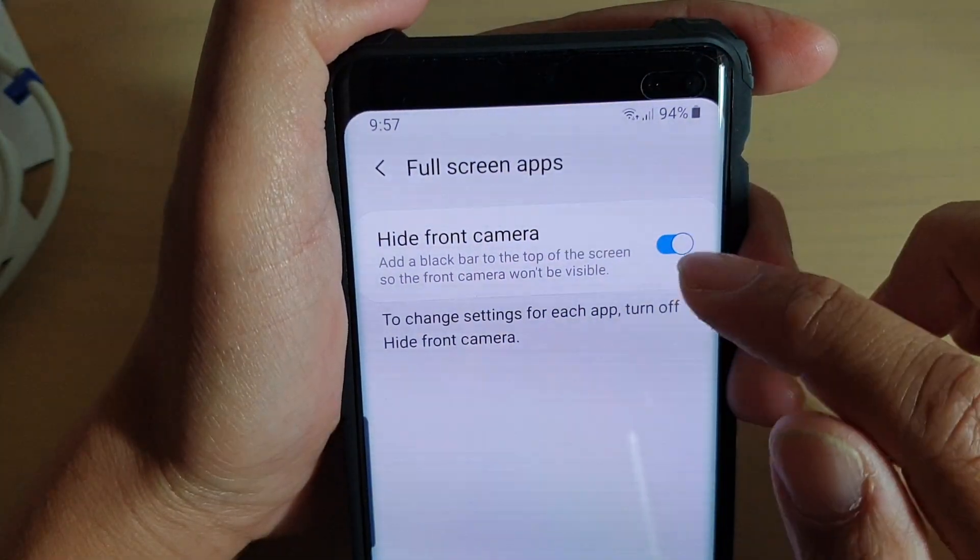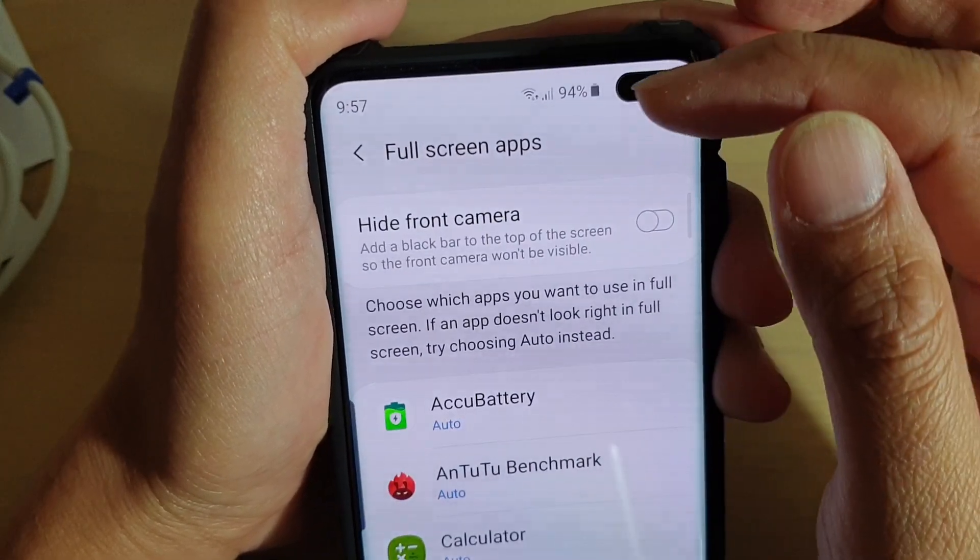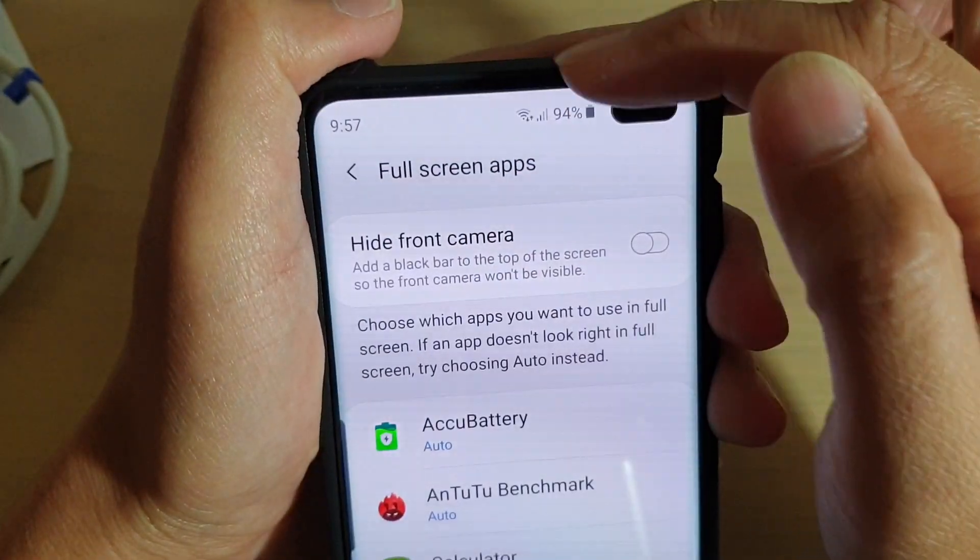And if you want to reverse the action, you can just switch it off, and that will bring the status bar back to the top.